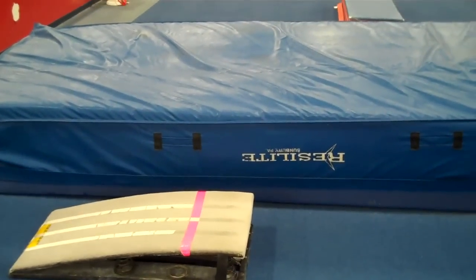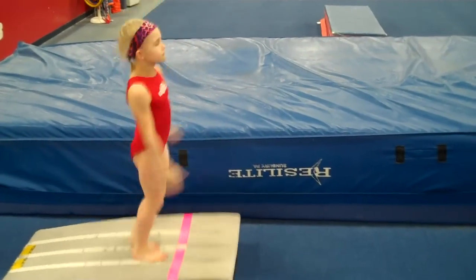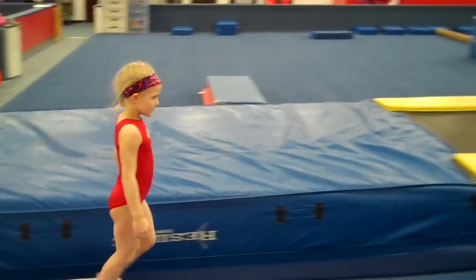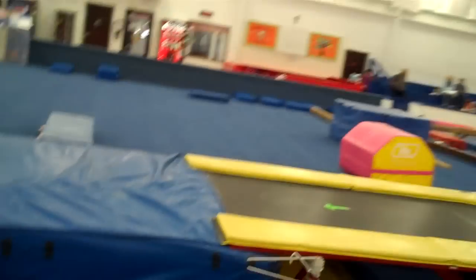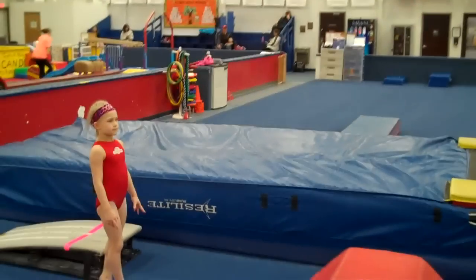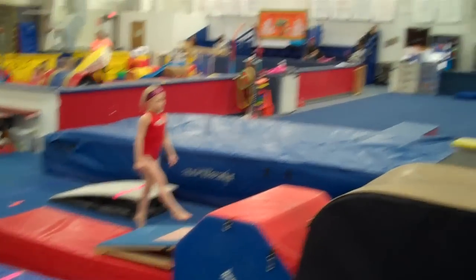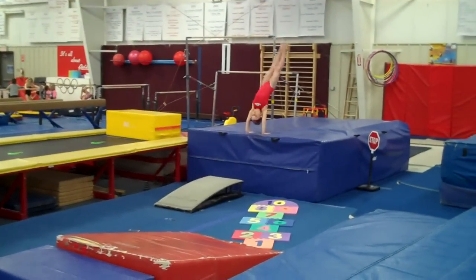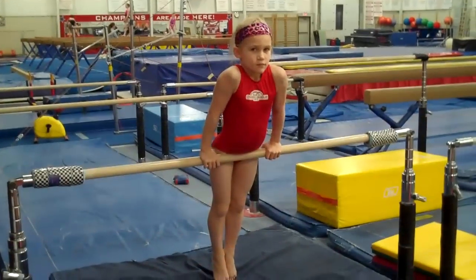Then we'll have a board here and do board bounces — just punching the board with a tight body, maybe five to ten. Then we'll do handstand slams. First start with just a handstand slam, then it would be great if they could start blocking. Really work that circle — handstand slam.